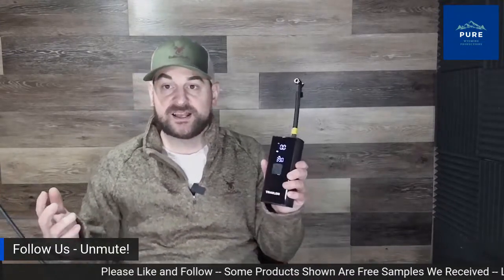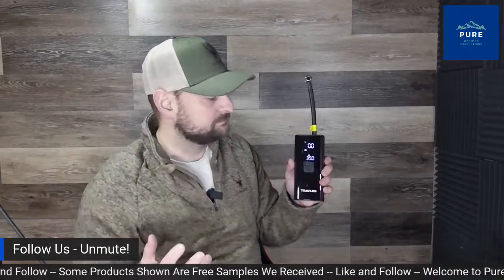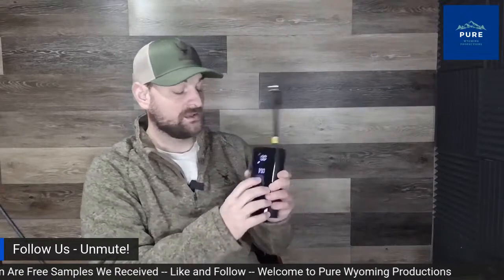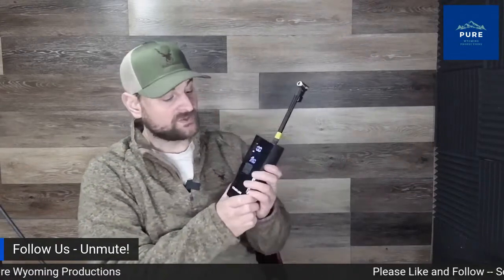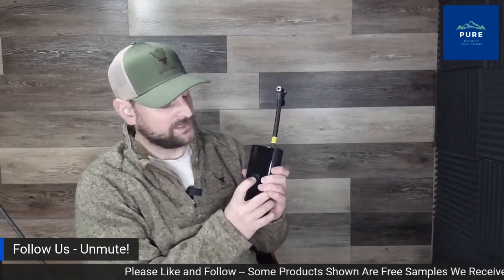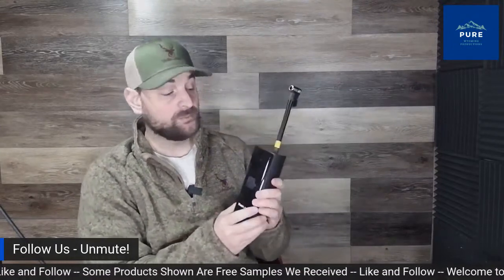Push that button and it turns right on. I absolutely love this thing — it's a lifesaver. If your tire starts going flat on your bicycle, ATV, or truck, keep one of these around for emergencies. It does take a bit longer to fill a truck tire, but it does work. Excellent portable little air compressor.